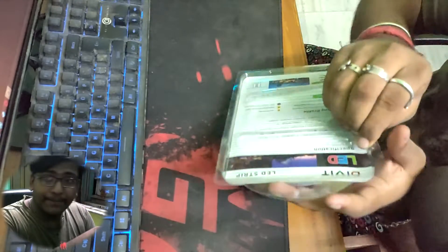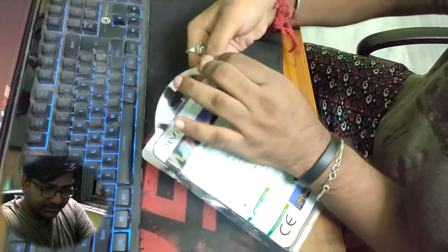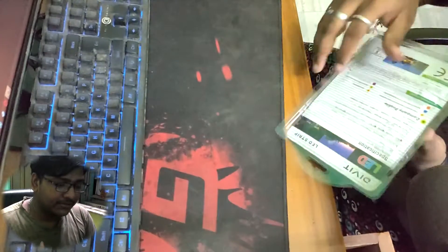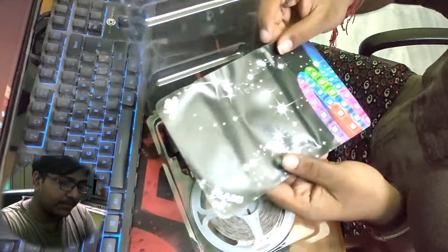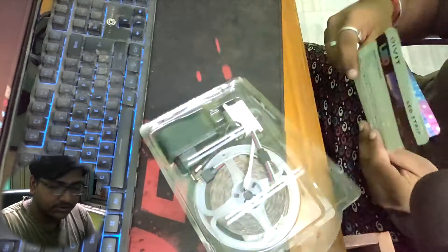It's actually sealed with a staple, so I'll have to break the staple to open it. Okay, we opened it. It's open. And inside there's paper packaging as well — it's actually nice paper, which is amazing.